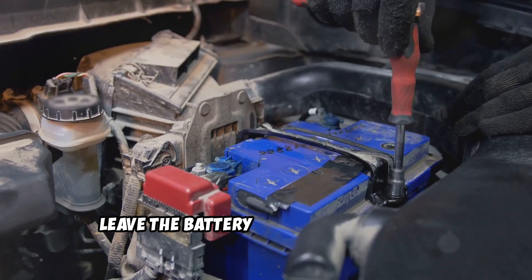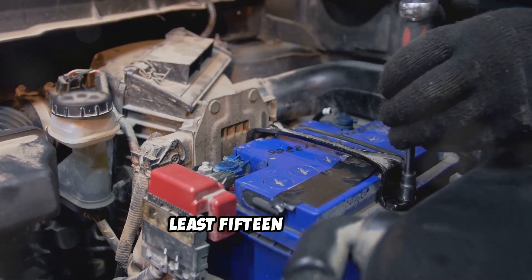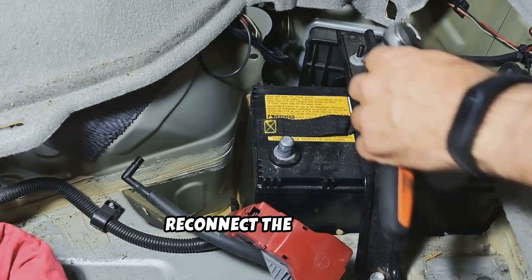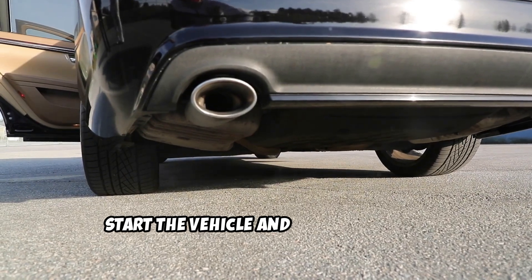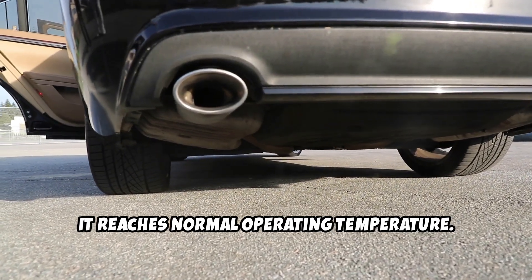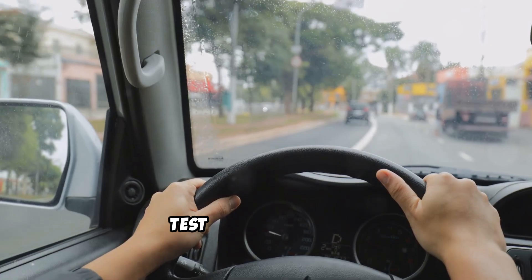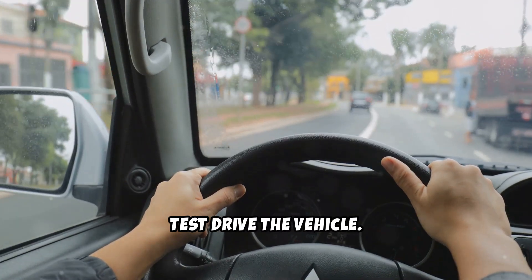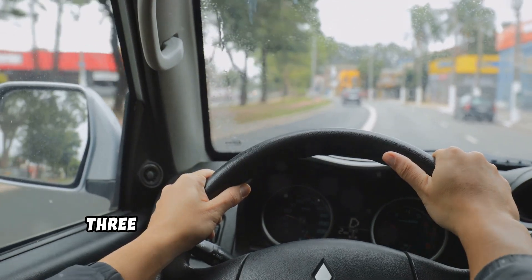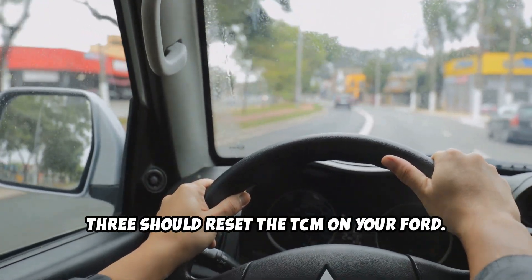Leave the battery disconnected for at least 15 minutes. After that, reconnect the battery. Start the vehicle and let it idle until it reaches normal operating temperature. Finally, test drive the vehicle. If both methods didn't work, then Method 3 should reset the TCM on your Ford.